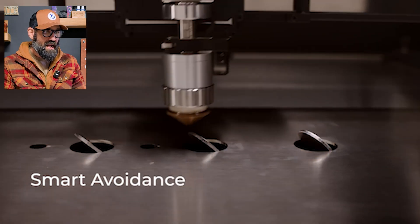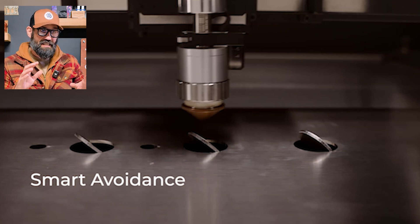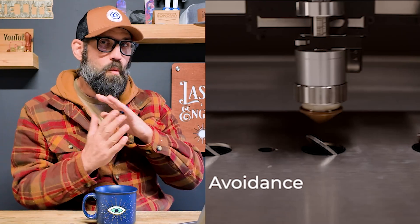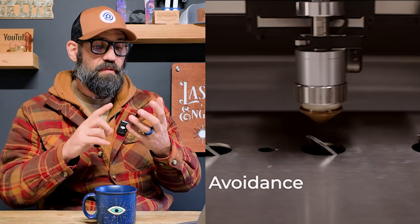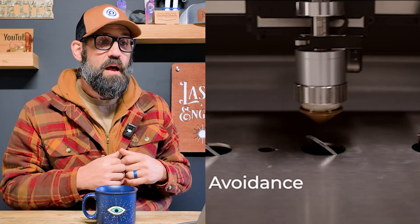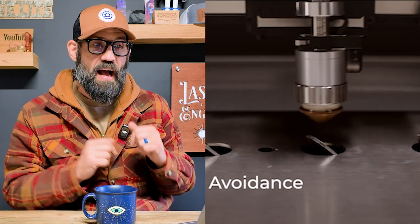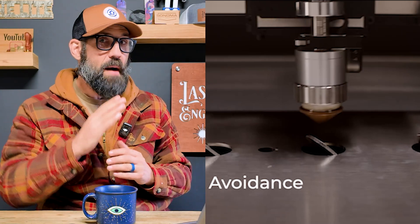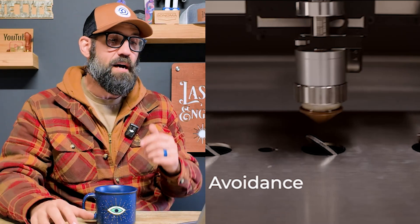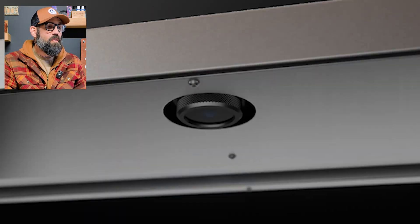They've created some kind of algorithm that, based on the file you put in, predicts which parts are going to want to flip up. This is an issue in both plasma and laser cutting - parts can flip up and hit the head, causing a head strike. Instead of putting a sensor in the head, they're creating a predictive algorithm that jumps over areas where it thinks a flip-up might occur, so that part can't strike the head. That's pretty cool.